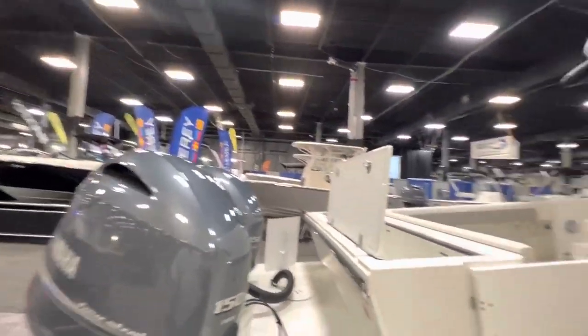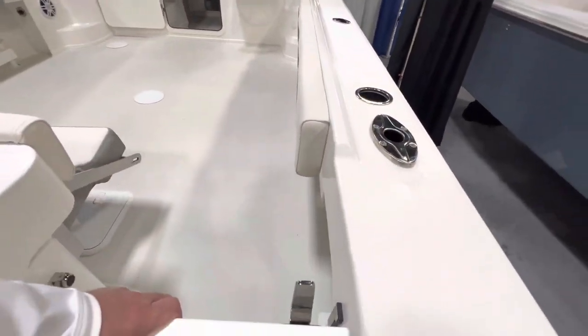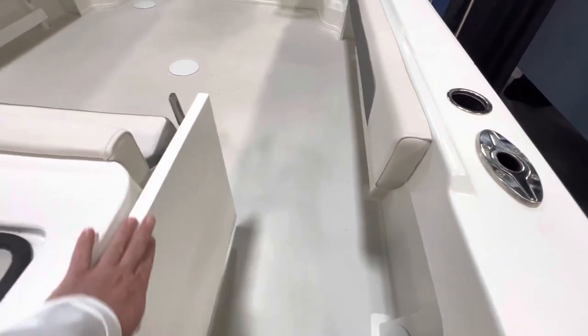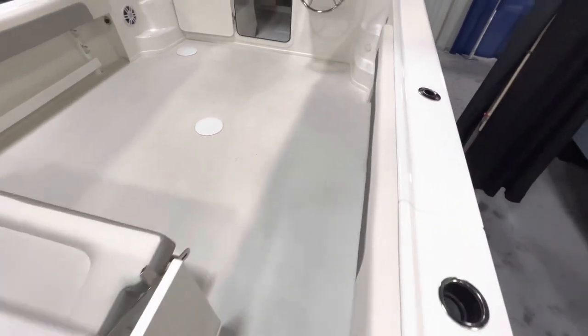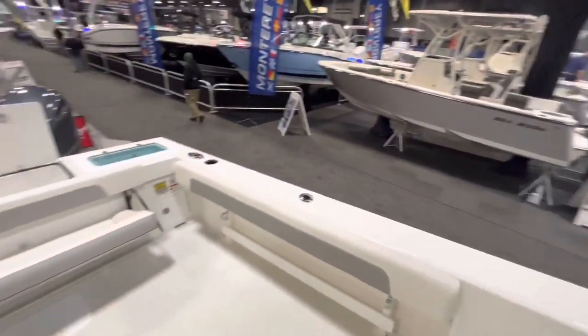Big fish box, cooler box in the back, transom door that opens and shuts — very nice feature, good lock and a magnet to hold it open. Combing pads, second steering station — all this fishing room.